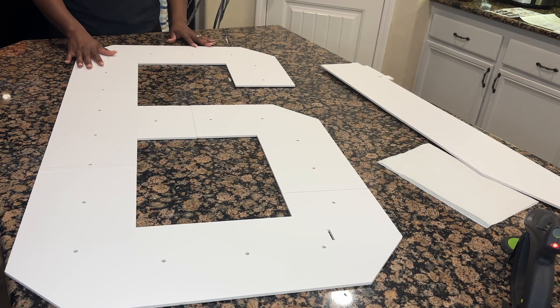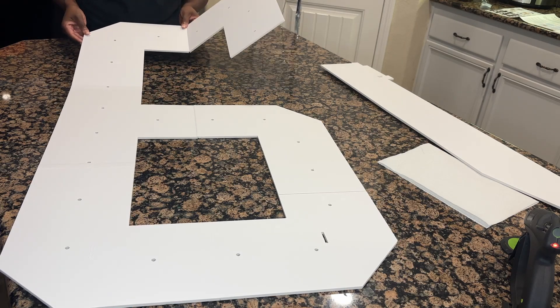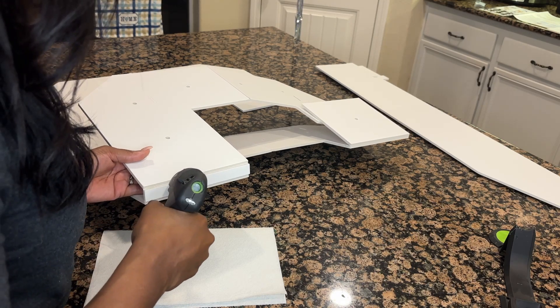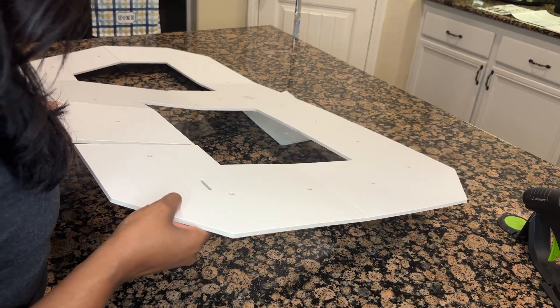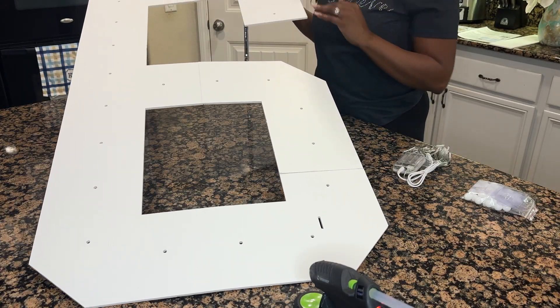The first thing we're going to do is glue the baseboard where it creases. Now that it's all glued together, I'm going to start adding the bulbs for the light.